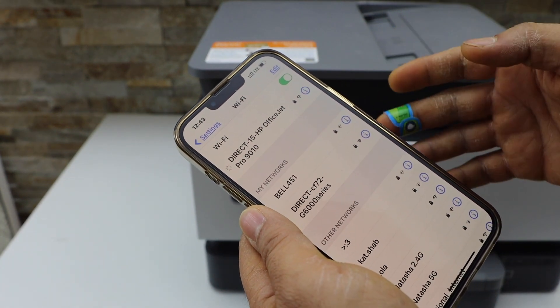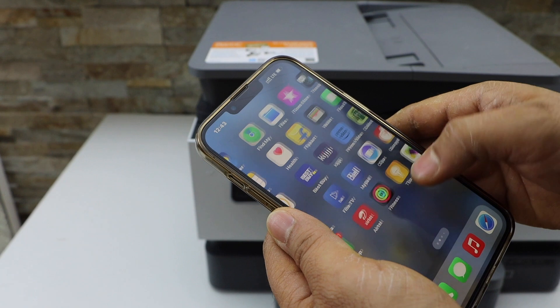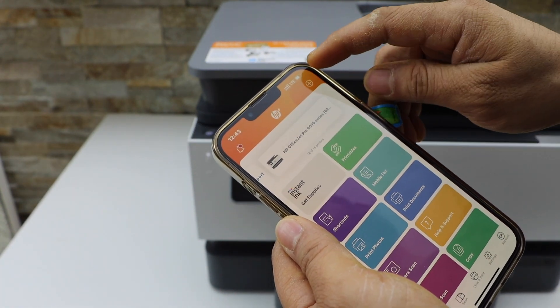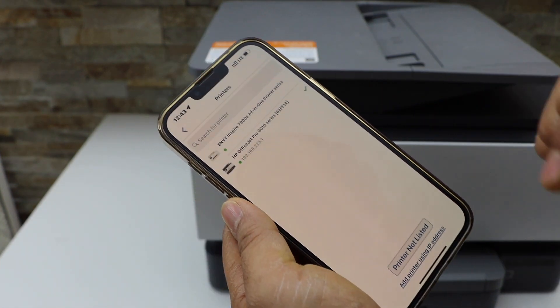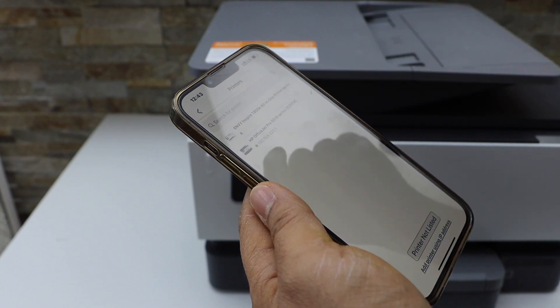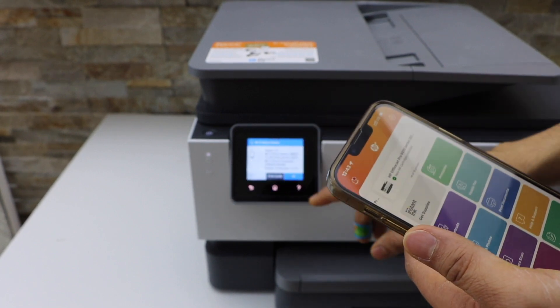Once it is connected, open the HP Smart app — you can download this app from the App Store. Click the plus button on the top to add the printer, select the second option, then select your printer series 9010. Instantly it will add the printer and you can start using it for wireless printing and scanning.